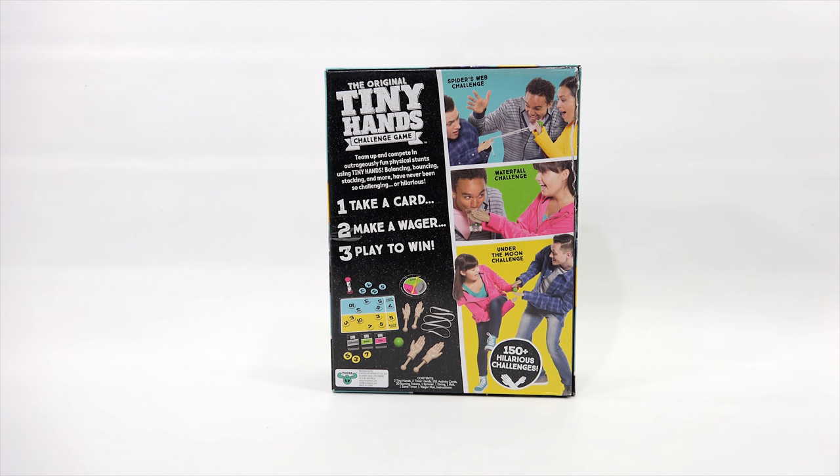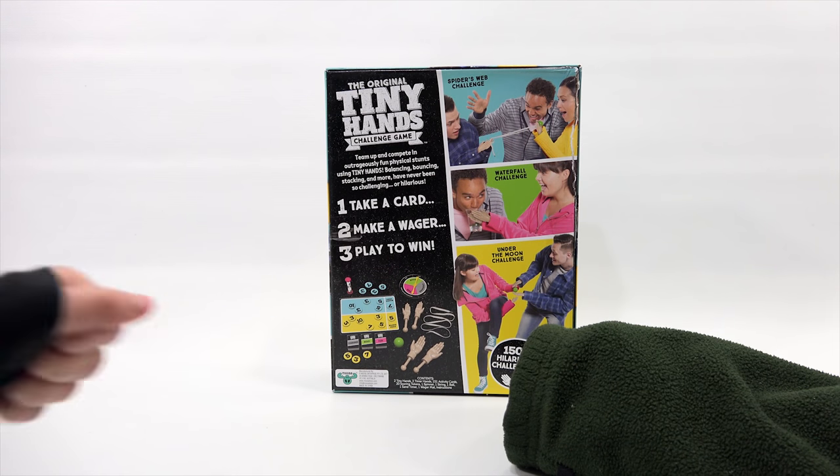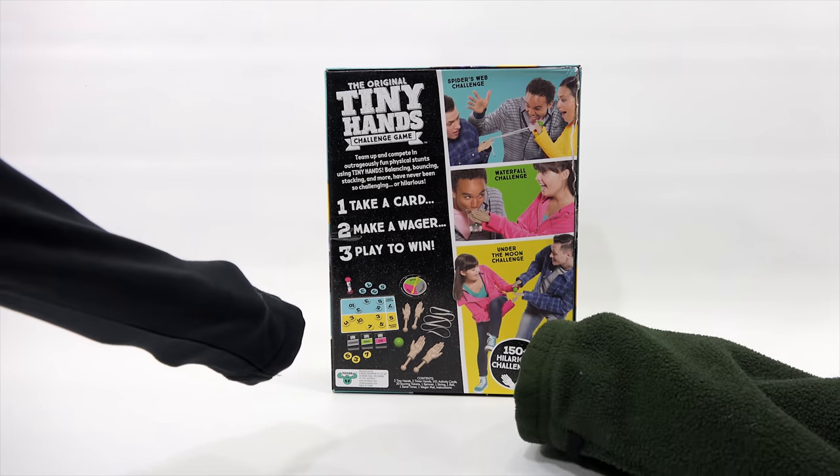Look at those little hands — does it look like there are two different sizes? Yeah, there are mini mini hands and bigger hands. We both have our long sleeves on so we are ready so that we don't show our real hands. You've got to hide your hand in there, and then out will pop our mini hands.